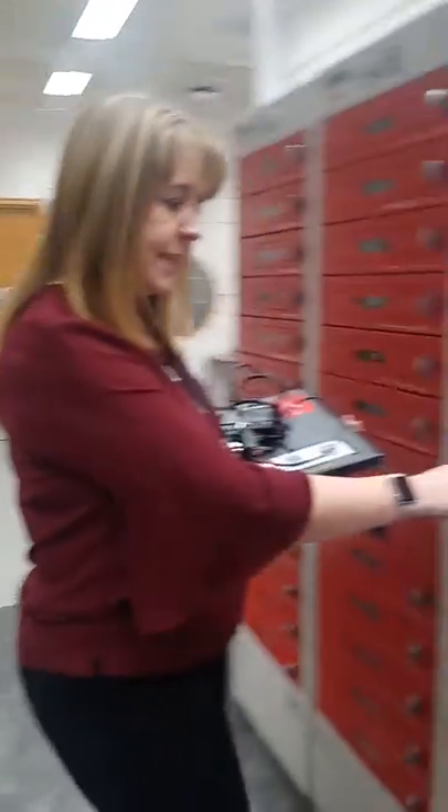Hi, I'm Lisa. I'm going to show you how to return a laptop to the Library Laptop Lockers. Select Return.